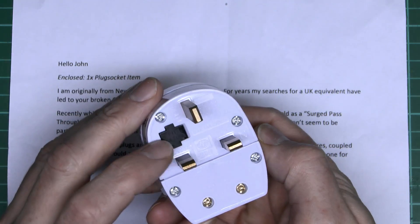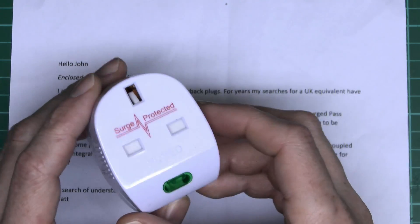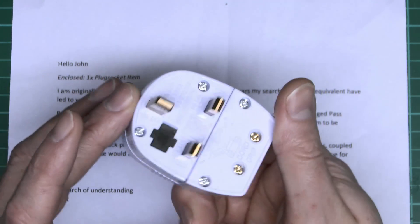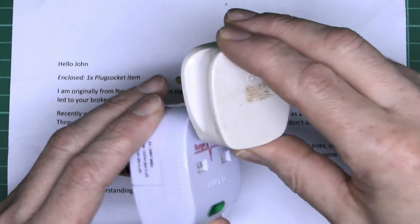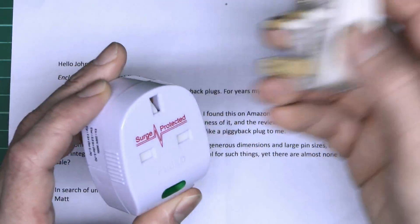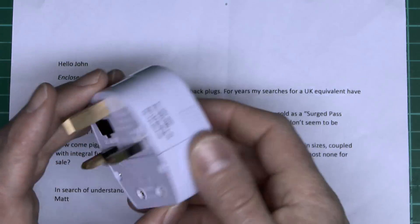It has a fuse in there — 13 amps as it states on the back. And this also claims to have surge protection, which is apparently its main reason for being sold, though obviously it does have this extra socket on the back as well. And we can see it's got the shutters in there, so if you put the plug in the wrong way up, the shutters won't open — so that exposes the failing of that and many other extension-type devices.